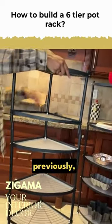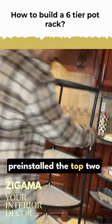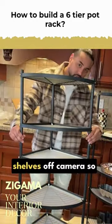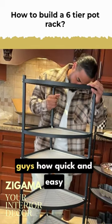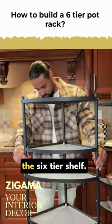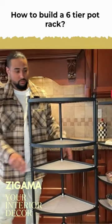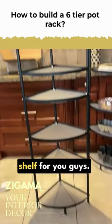As mentioned previously, we're going to bring the top two shelves off camera so we can show you guys how quick and easy it is to assemble the sixth-tier shelf. And there you have it — that is a sixth-tier shelf.